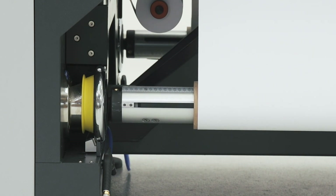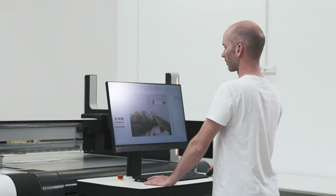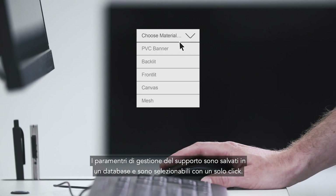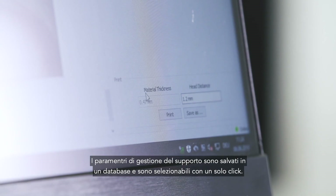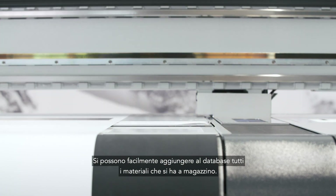Karibu initializes the material. Parameters are saved in the material database and selectable by a mouse click. You can easily extend the database with the materials you keep in stock.